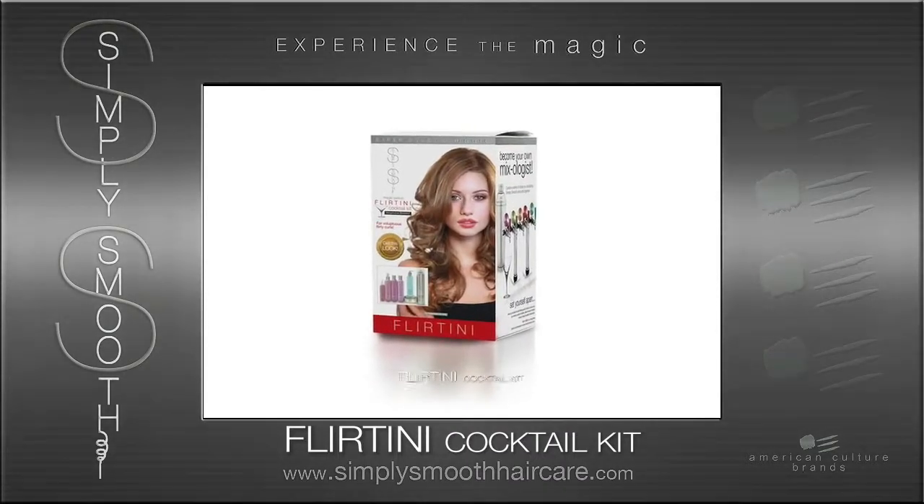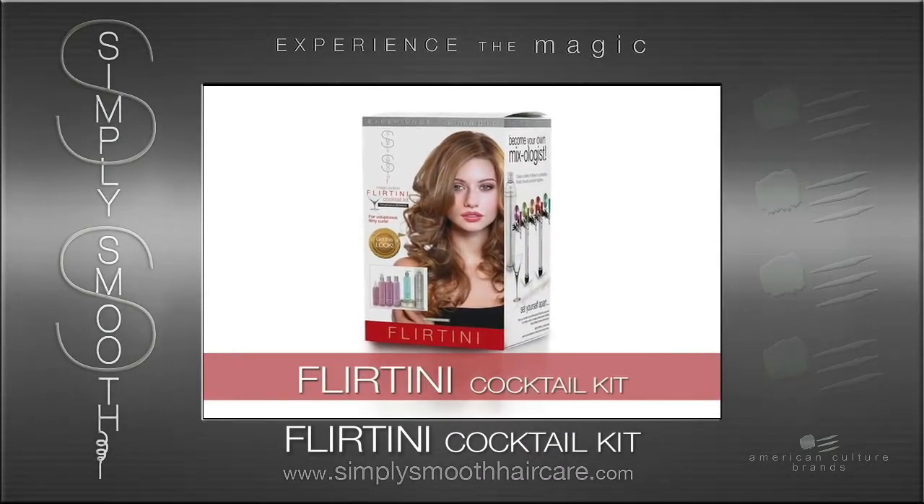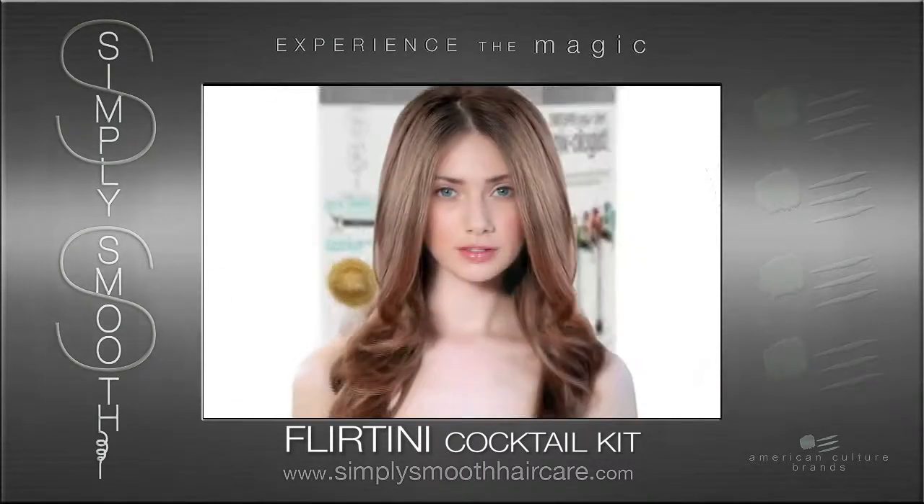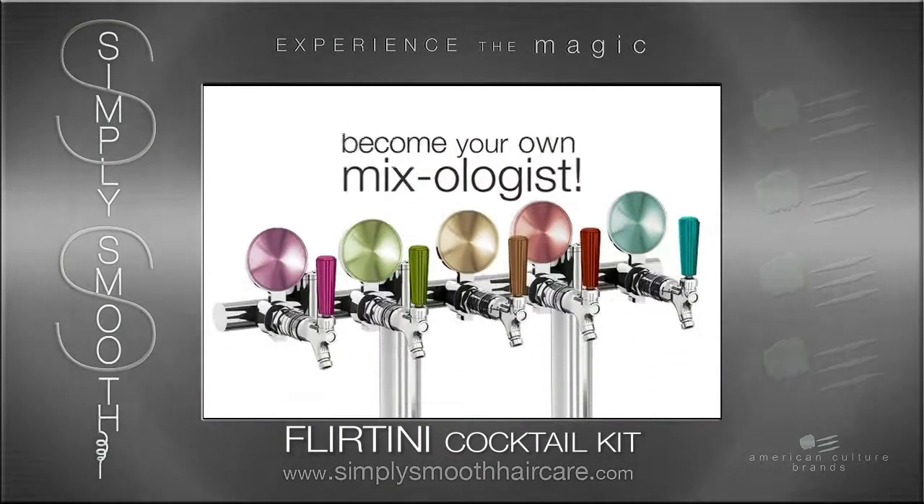This is our Magic Potion Flirtini Cocktail Kit. Each one of these cocktailing kits allows the stylist to become their own mixologist.